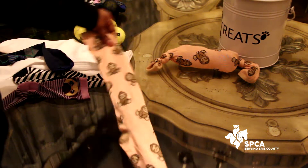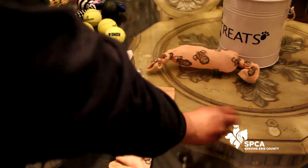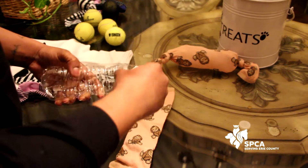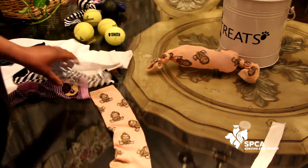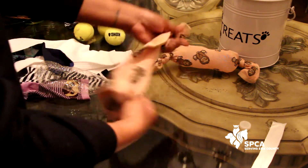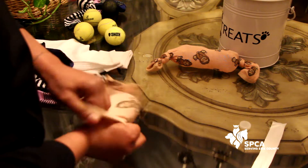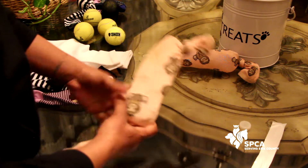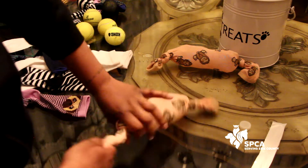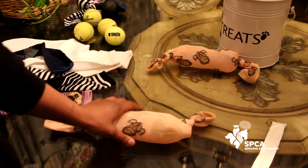So what you're going to need is a long sock and an empty dry water bottle. You're going to take the cap off, take the label off, and then take your sock and make a knot at the toe part. Then take your water bottle — make sure it's dry — and just slide it up inside the sock, then tie it off at the end. And there you go. Very simple, very easy, and one of the favorites. They love the sound of that crinkle.